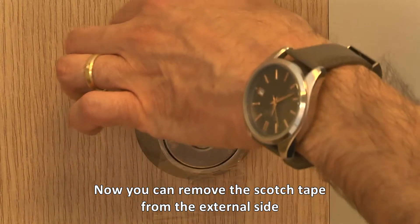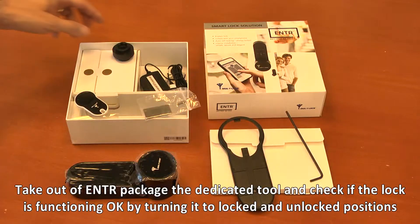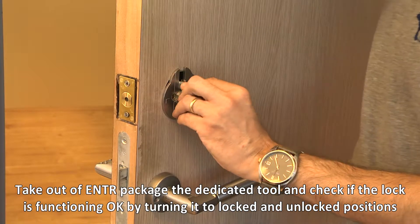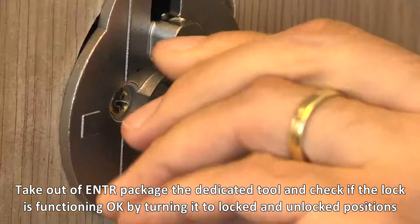Now you can remove the Scotch tape from the external side. Take the dedicated tool out of the package and check that the lock is functioning correctly by turning it to the locked and unlocked positions.